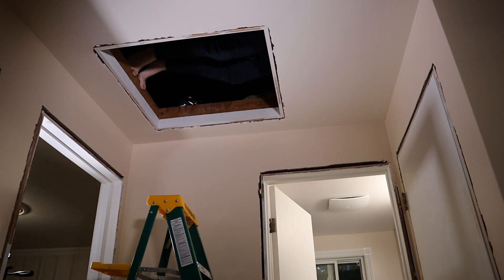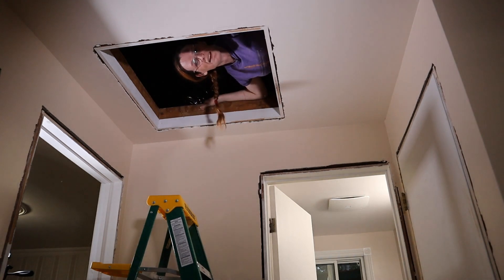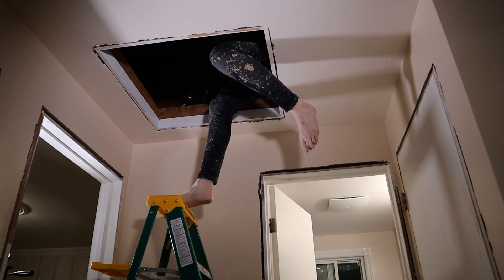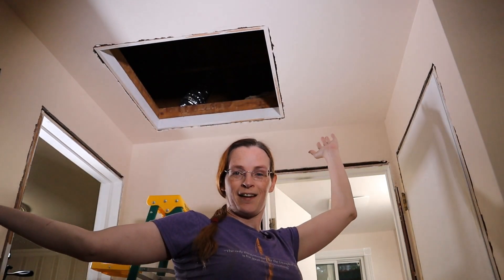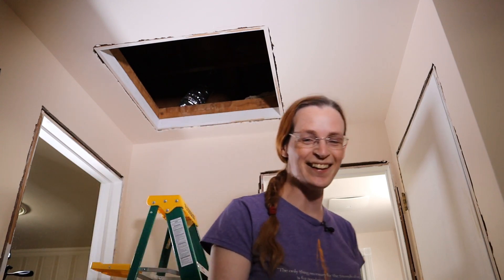Can I do this without damaging my lavalier mic? Being up in this attic is... two out of ten. Danger — not a step. Ta-da! I'm having too much fun doing this.